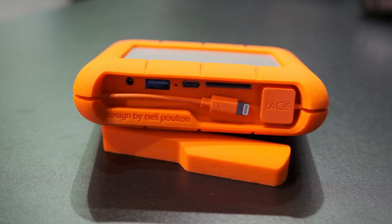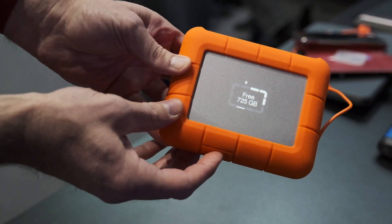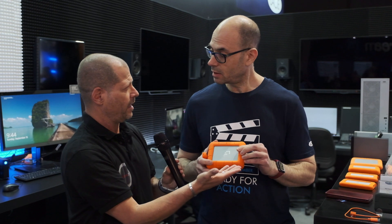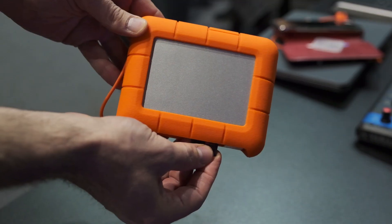Well the first thing, it's rugged, like all of our great rugged products designed by Neil Poulton. This product is special in that it can ingest data while you're in the field. You can insert an SD card into this device, you can also connect a USB device to this Rugged Boss SSD. Once you have a connection, you can hit the button here and you'll get a prompt to perform an ingest. This little screen will show you capacity of storage and battery life. I have an SD card here — I put it into the slot and push the button, and you'll see the icon shows that the SD card is in there.